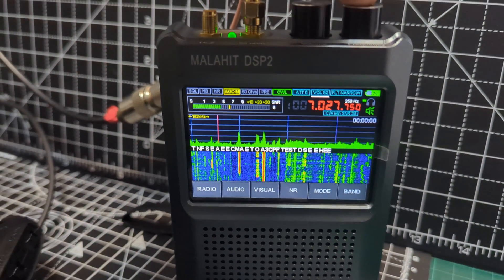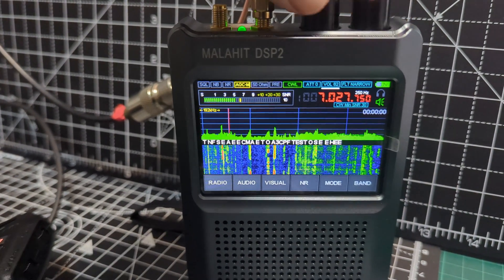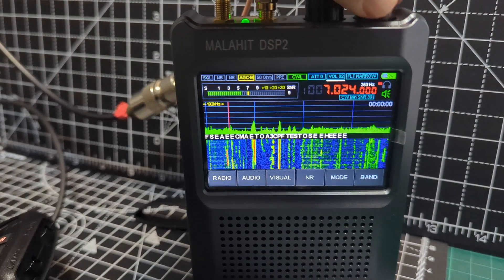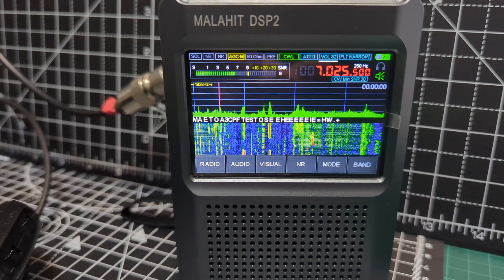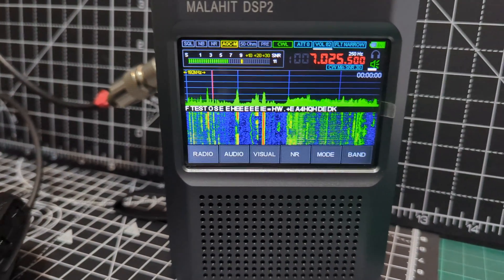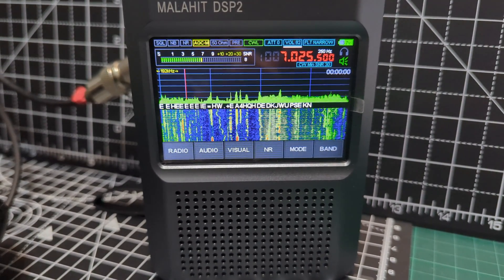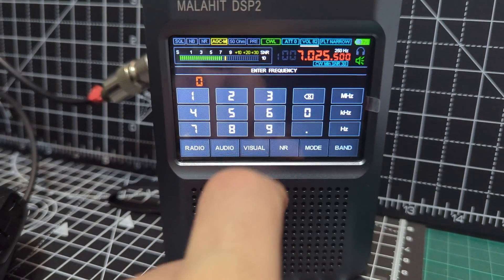You can actually lock it — if you hold it, that's locked, see the red. When it's red you can't change the frequency. Let's just change the frequency.